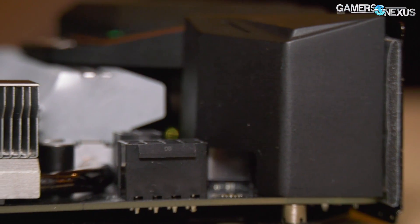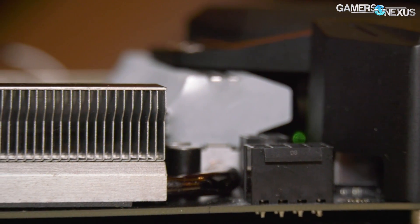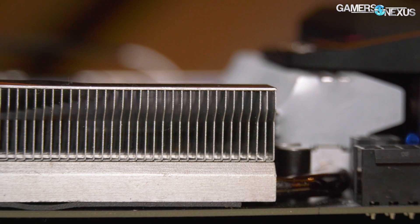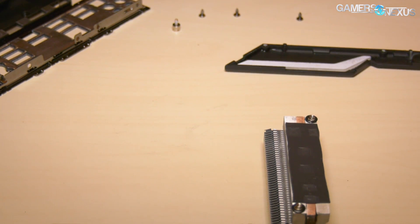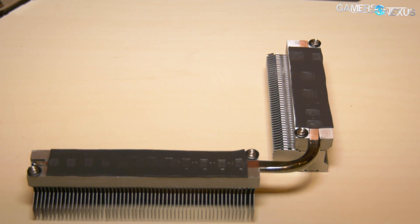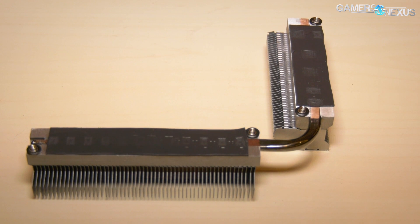Starting with the heatsink, Gigabyte has taken pride in listening to media and community concerns about VRM heatsinks over the last year, and has now added an actual fin stack atop its 10-phase vCore VRM. We saw significant performance improvement on the EVGA X299 Dark motherboard with just the finned heatsinks, not even using the built-in fans, so it's definitely worthwhile. We saw upwards of 20 degree improvements over the fat blocks in some cases with EVGA's board, since those blocks don't provide any actual surface area.